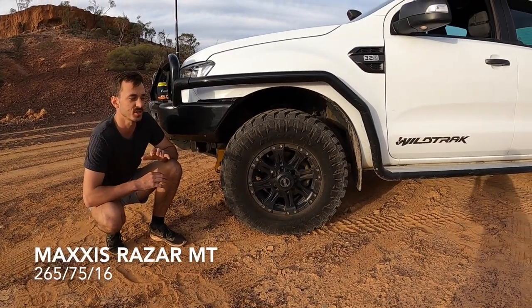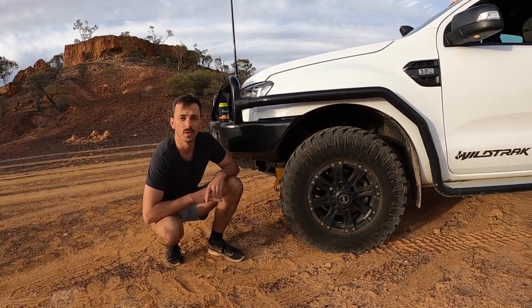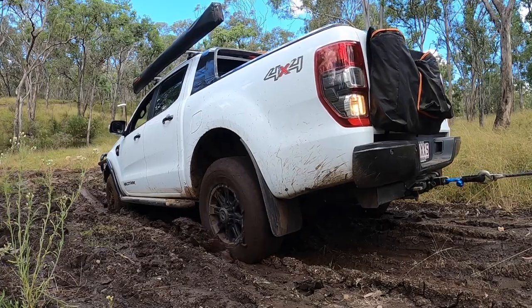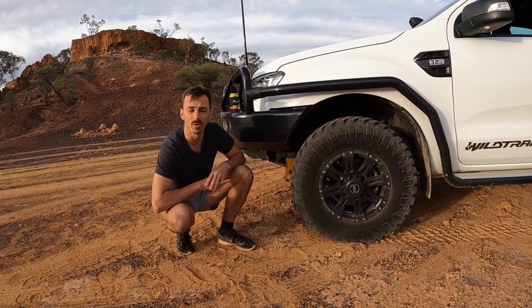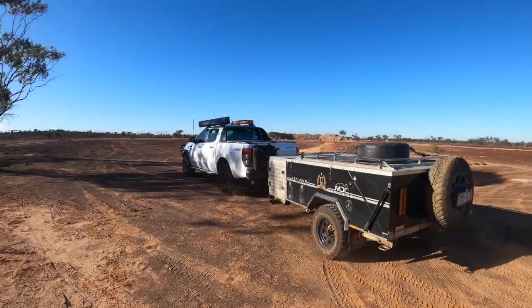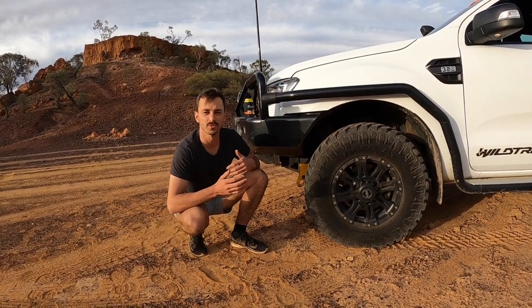The next modification is an update to the tyres. I kept mud terrains and went with the Maxxis Razors MTs, which got really good reviews online. I had no issues with my previous General Grabbers and got about 35,000 k's out of them — they weren't completely worn, but with a big trip coming up I wanted a fresh set. I got five at a reasonable price. They're a pretty heavy, thick mud terrain tyre, but for the conditions I drive in, a mud terrain is really beneficial. I kept the same size: 265/75/16. I don't want to go bigger as that really upsets fuel economy.